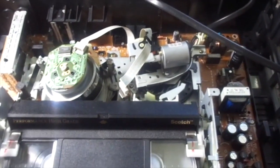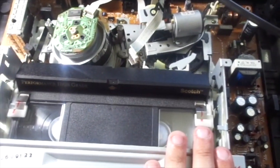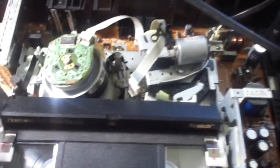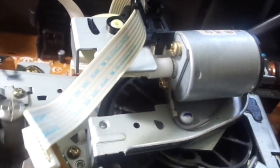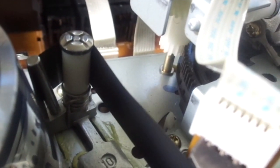This has double speed forward search, same with reverse search. Let's eject and take a closer look - this looks pretty nice. It's somewhat similar to my Toshiba.